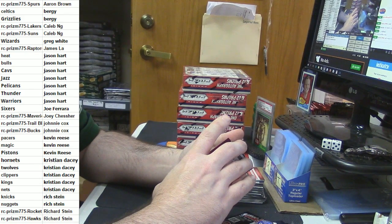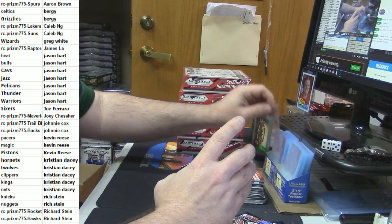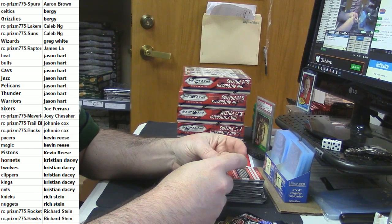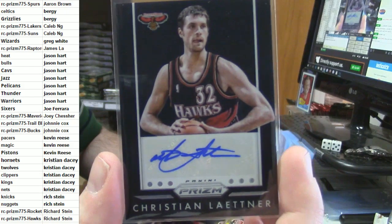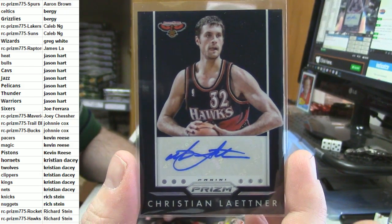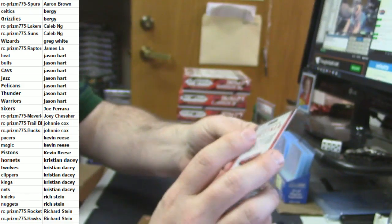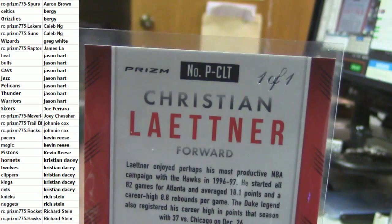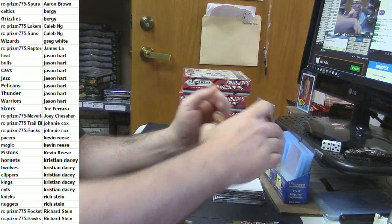Who has the Hawks? Rich — how about a Christian Laettner black auto? How about that — the most hated man in all sports — black auto, one of one. eBay one of one and a real one of one. That's a good card.